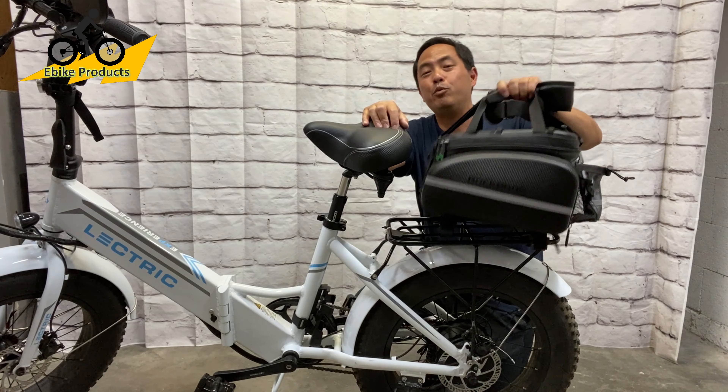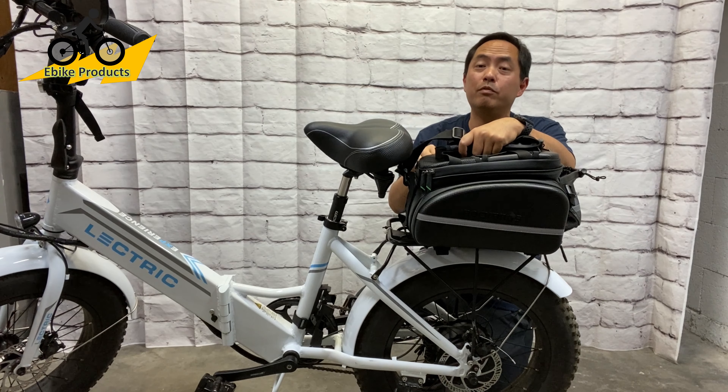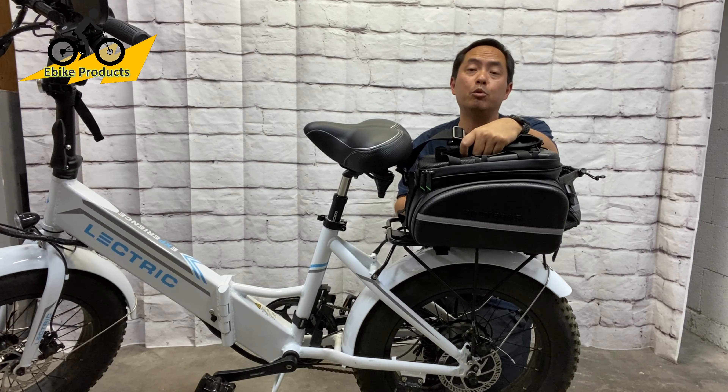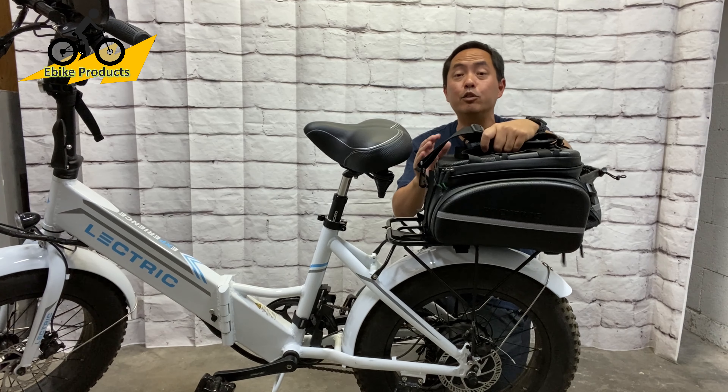Hey there e-bike fans! In this video, I'm going to be reviewing the Rock Bros Rear Rack Bag. This is one of those investments I should have bought the first day I got my bike — it's made my ride so much more enjoyable since getting it. I'll explain all the details about the bag, how it works, and why I love it so much.